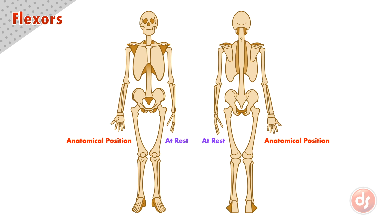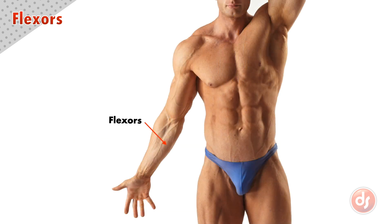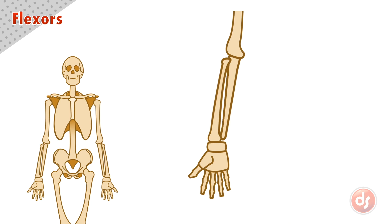Now let's get to the anatomy. The flexors are a group of muscles on the front or palm side of our lower arm. All of the flexor muscles originate right next to each other on the medial epicondyle of the humerus.